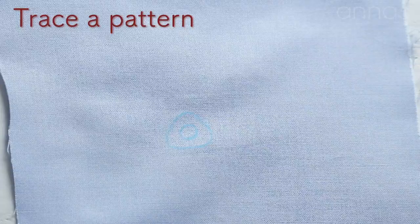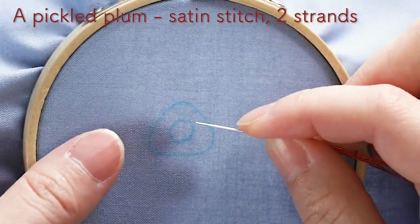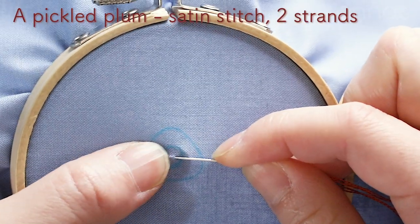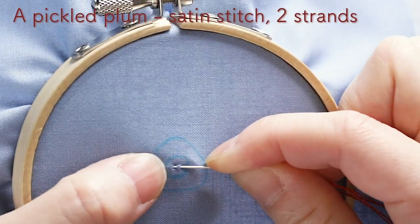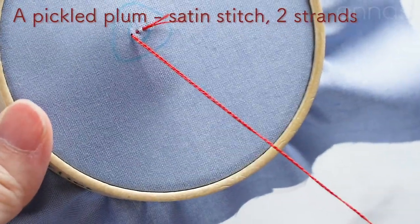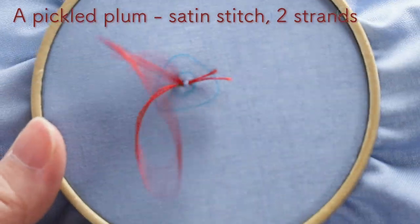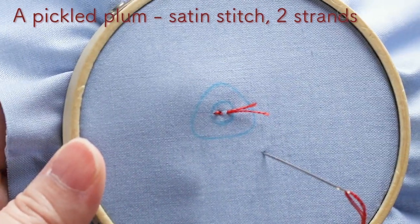So it's transferred. I'm gonna embroider from the umeboshi, a pickled plum. Make tiny running stitches in the middle. You can start with a knot. Bring your needle back into the previous hole — it's anchored. Trim off the tail.